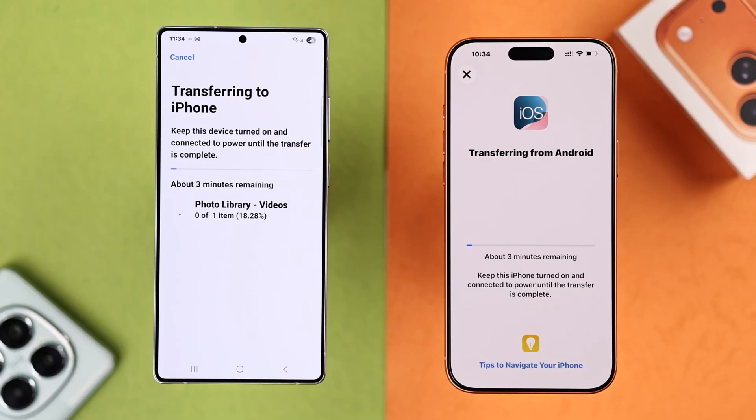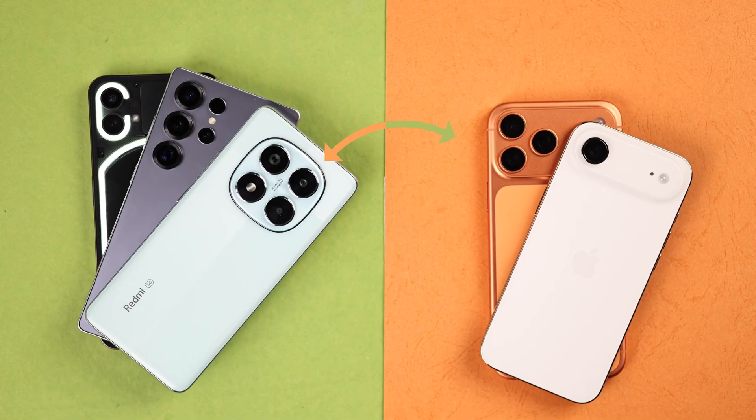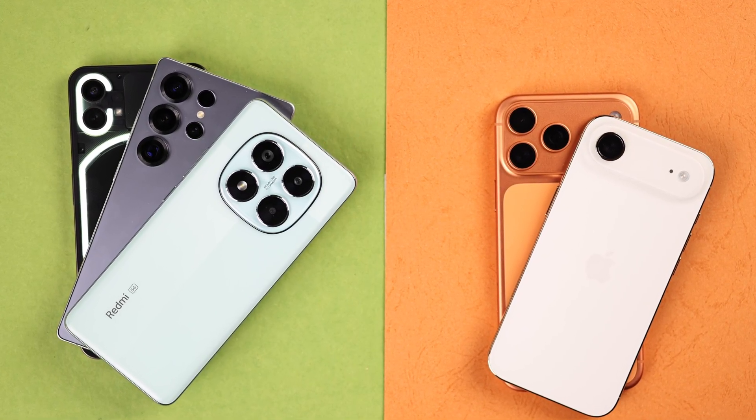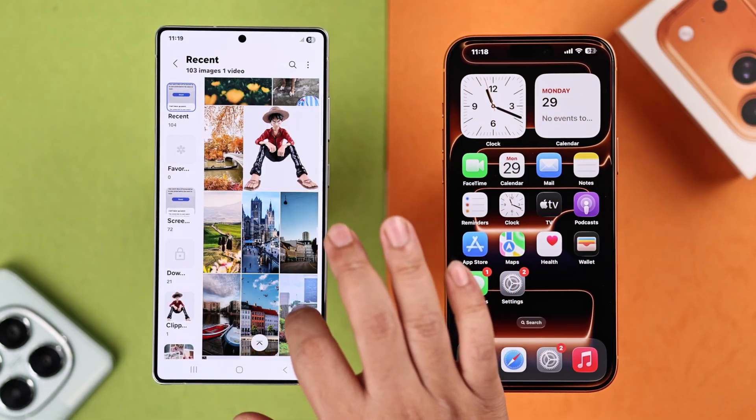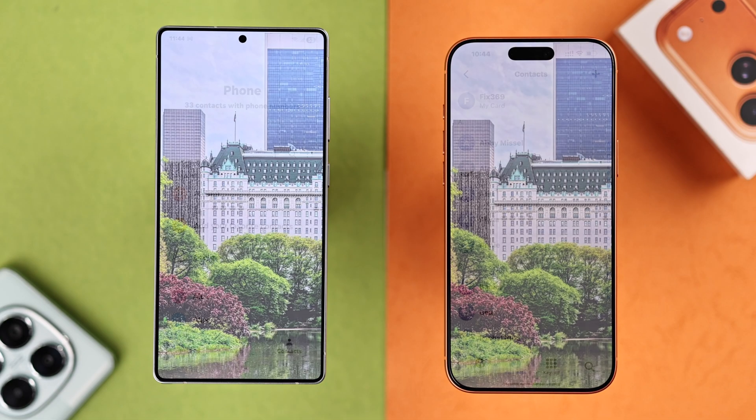If you've just upgraded to the iPhone 17 Pro, Pro Max, or iPhone Air, the good news is you can safely transfer all data from your old Samsung Galaxy or any Android — everything from photos, videos, messages, contacts, and files to all compatible apps. Let's see how to do that.